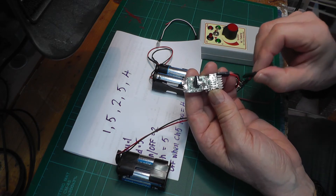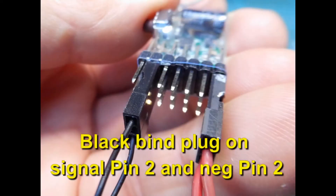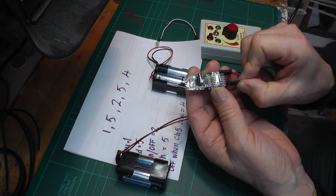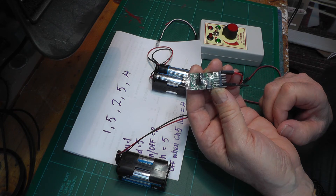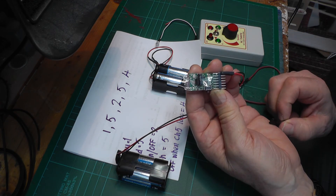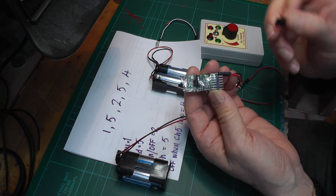Now let's look at pin 2. It should be 1 because I've just bought this, but we want it to be 5 to represent pad 5. So I put the bind plug on and press it repeatedly, incrementing the flash count from 1 up to 5. Once it's flashing 5 times, I take the bind plug off and confirm it's showing 5 flashes. Pin 2 is now programmed with a value of 5.